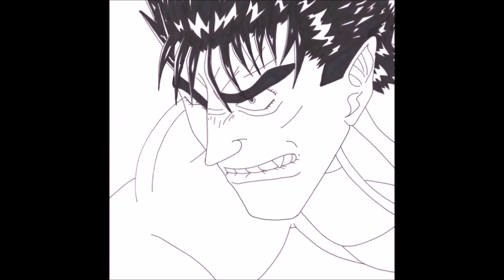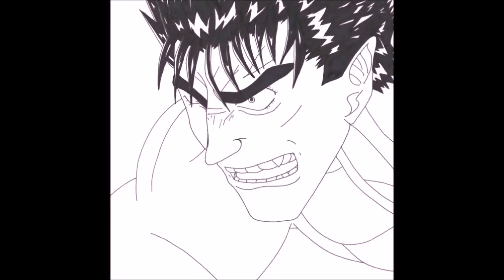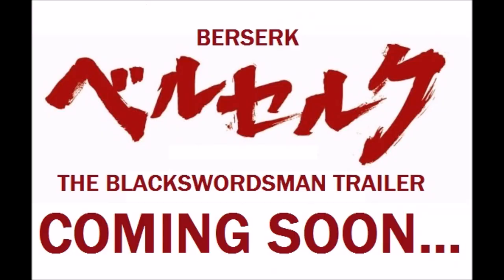But this is what it looks like right here. Let me know what you guys think of this. Wish me luck — I'm going to try to get this out by the end of this year. This is Jamal. I hope you guys continue to support Berserk. You guys have a good day.